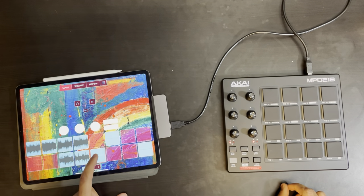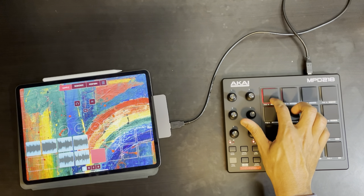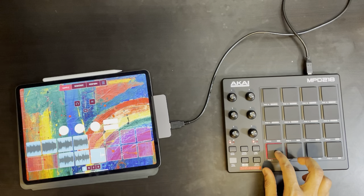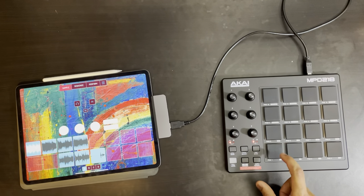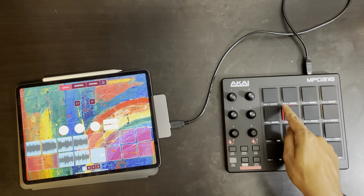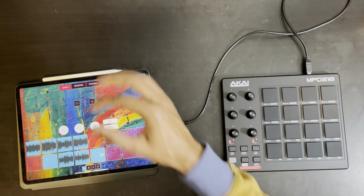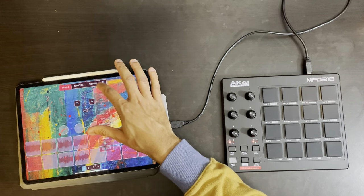Curious to know why something is being triggered already. Testing. Right off the bat, I love the pad — I love the way it feels. But I'm curious to know why pad 13 is being triggered sometimes when I hit pad 1. Let me save that and go into a new file.